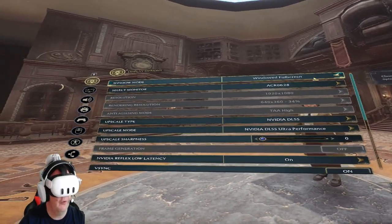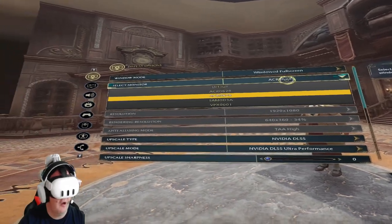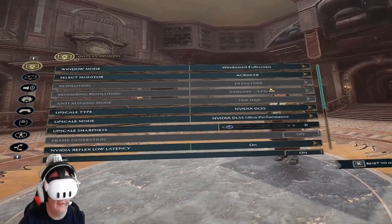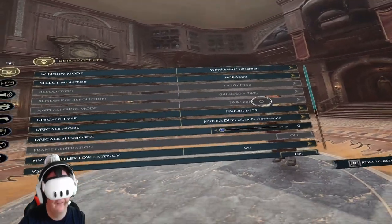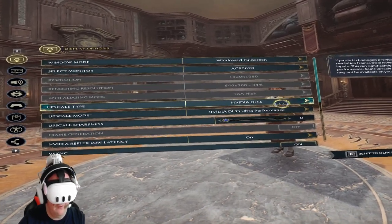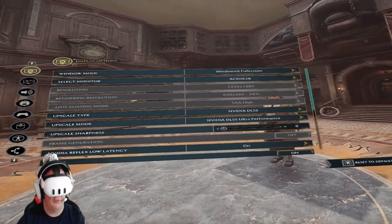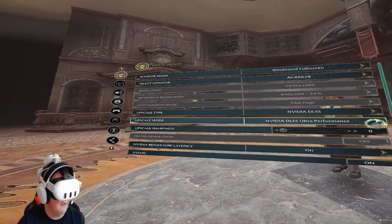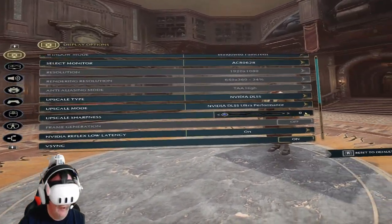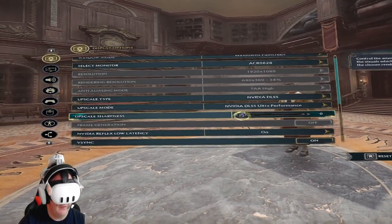So if you want Windows Fullscreen, which is recommended, I use an ACR monitor — yours would be whatever — 1920 by 1080. I keep it on TAA High and I keep it on Nvidia DLSS Ultra Performance. Since I run on a high-end PC — I run an i7-9700 processor with an RTX GeForce 4070 Ti. And there's Upscaling Sharpness — I keep it down to zero.